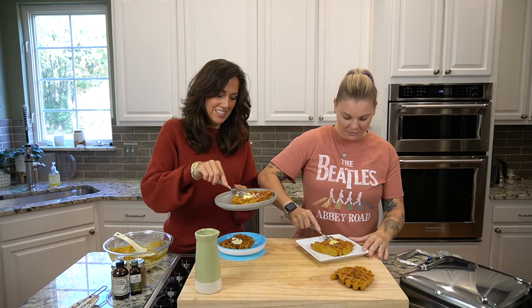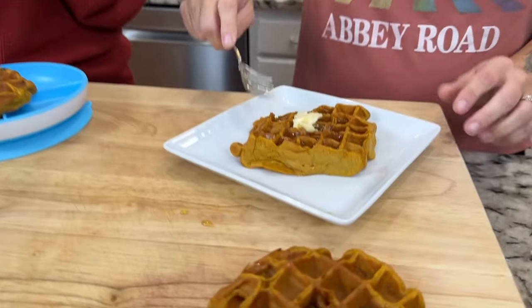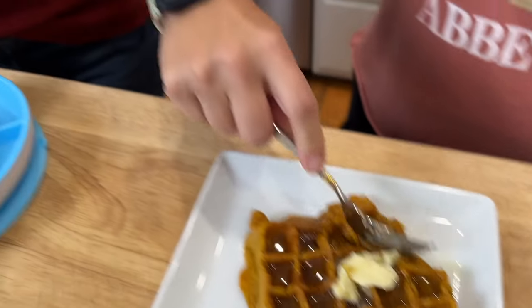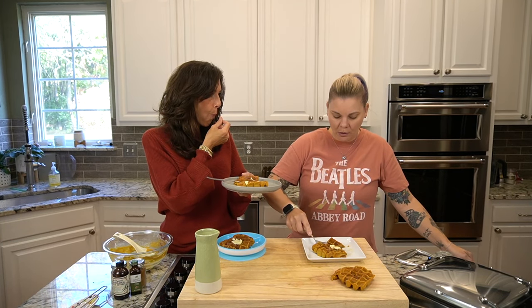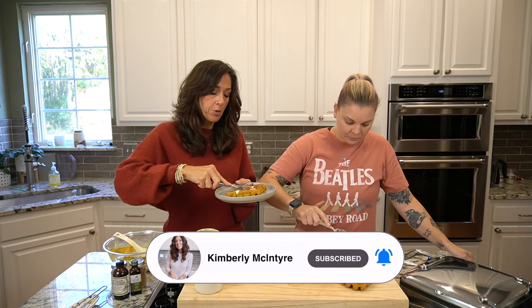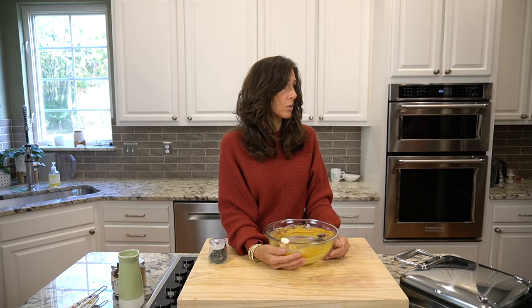We gotta do our cheers — we always do a cheers with our food. Cheers! Mmm, oh my goodness. I think that's better than normal pancakes. It is so good. That's really good. Pumpkin pie waffles coming right at ya! The texture, the flavor — it really doesn't taste very strong with the pumpkin spice either, just a hint. It is fabulous. I can't wait for you guys to try this. Let me know what you think. We should have doubled it!